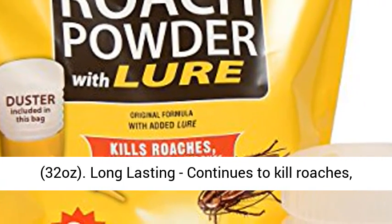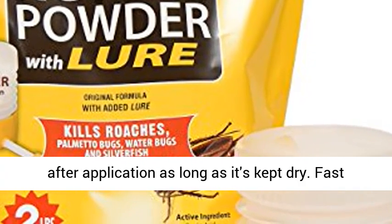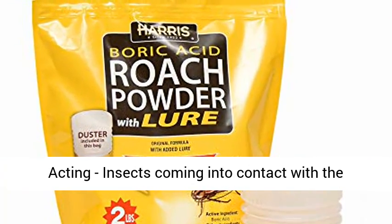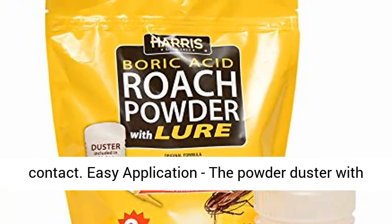Long-lasting — continues to kill roaches, palmetto bugs, water bugs, and silverfish for weeks after application, as long as it's kept dry. Fast-acting: insects coming into contact with the powder will die within 72 hours after initial contact.